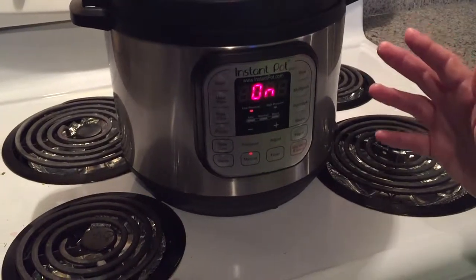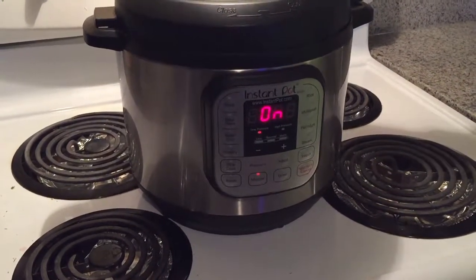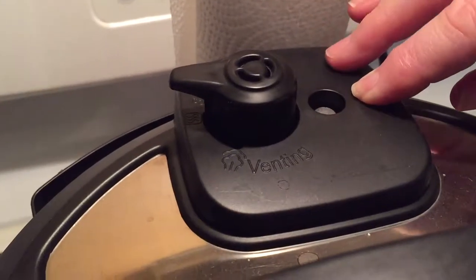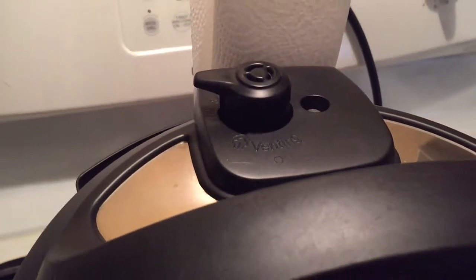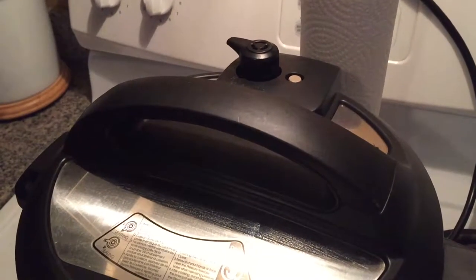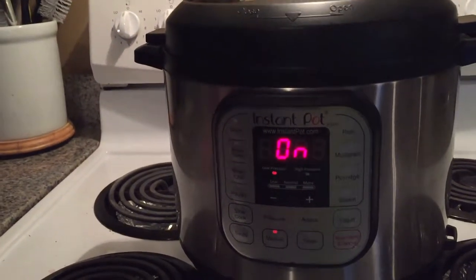It's set for 10 minutes on low pressure. The valve is sealed and it says it's on — that's called set it and forget it. It's not a true 10 minutes yet, because now the pot has to come up to temperature so that the safety pin comes up. Once it goes into full pressure mode, that pin locks and you cannot take the lid off. Once the temperature is right, you'll see the numbers come up and it'll count down from 10 minutes.